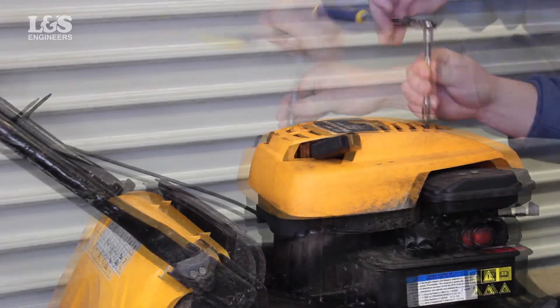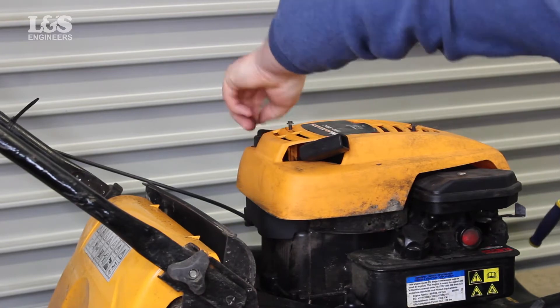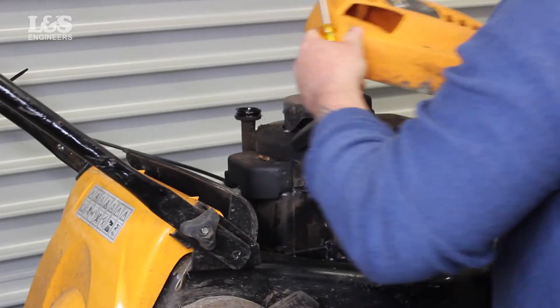First, remove the screws with an imperial quarter inch socket spanner that holds the cover in place. You will now be able to see the rewind starter, however this will be attached to the engine cover.